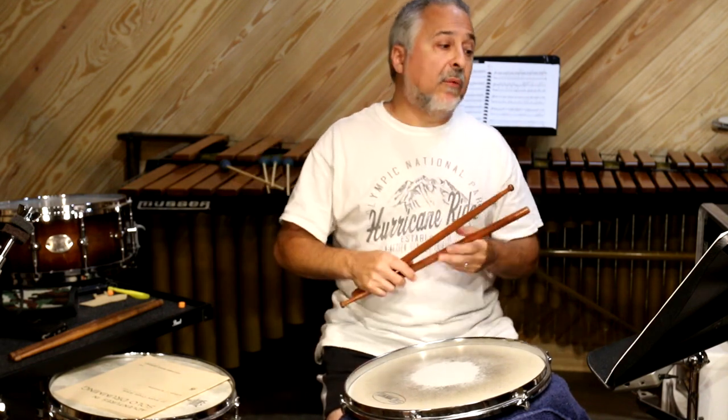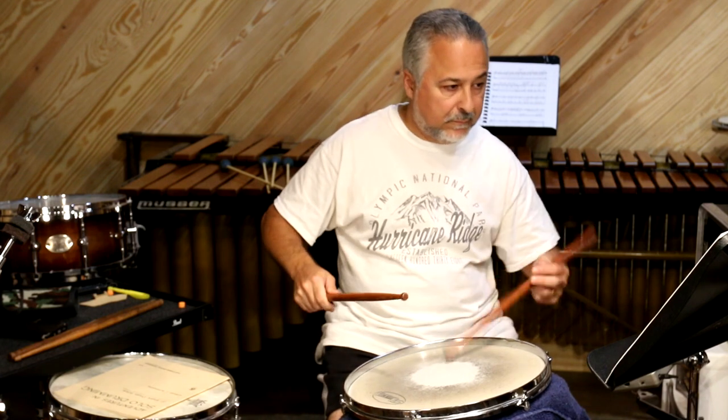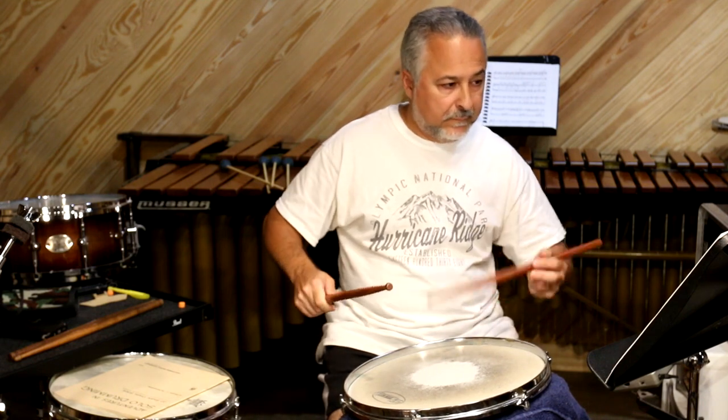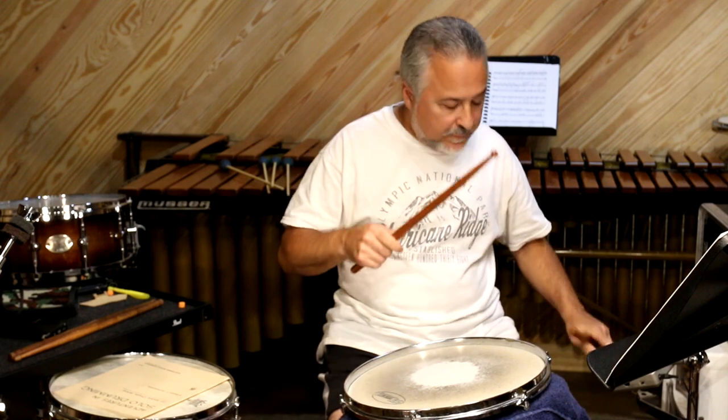When we get to number three, we start doubling up — two sets of three on each hand. So that's how three and four look.